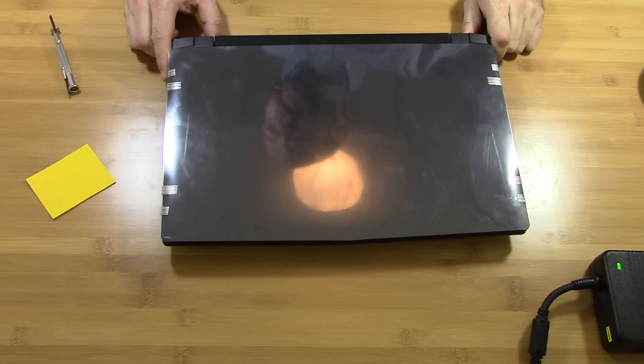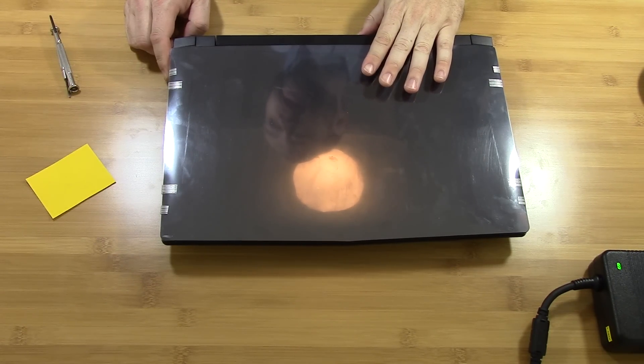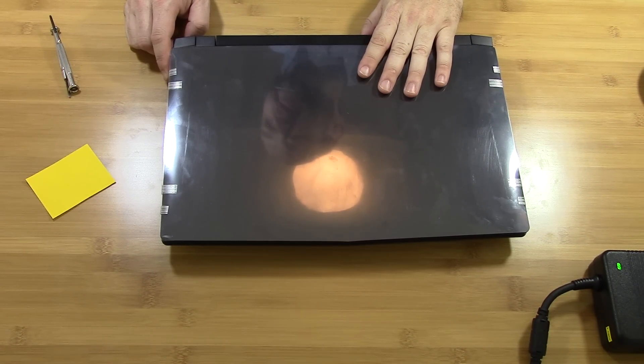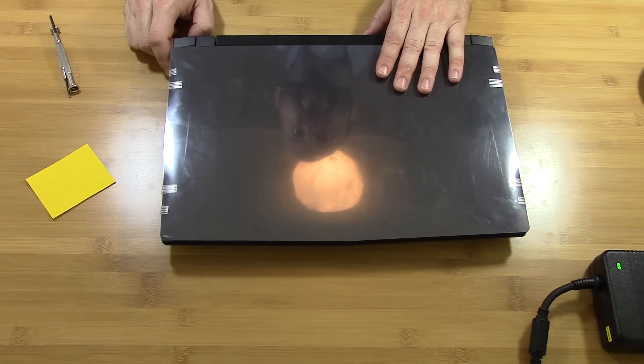Hello, this is HTWingNut and today I bring you, courtesy of LPC Digital, the Sager NP9758G, based on the Clevo P750DMG — and the G stands for G-Sync.